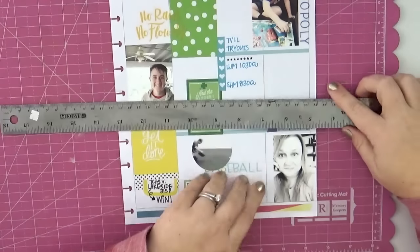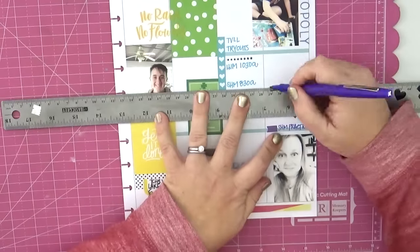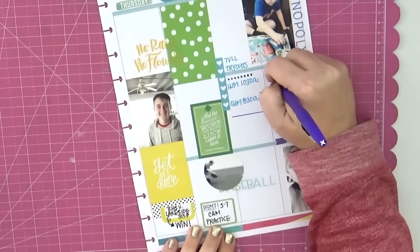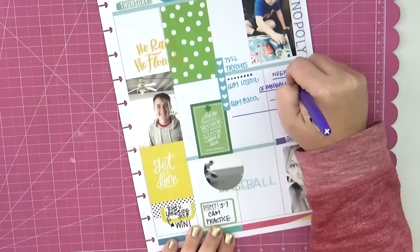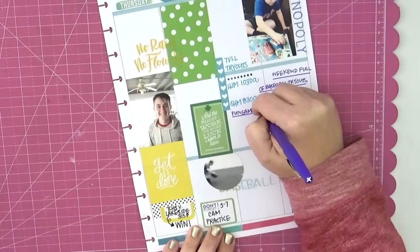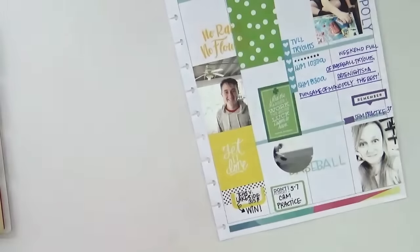The last thing I'm going to do is draw a few journaling lines and add a couple of words about this particular weekend, and I'm finished with this whole week in my memory planner. Thank you so much for stopping by and watching me create this week in my rainbow happy planner. If you enjoyed it, please leave me a thumbs up, and if you have any questions please leave them in the box below and I'll do my best to get back to you.